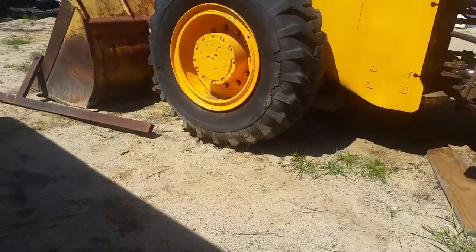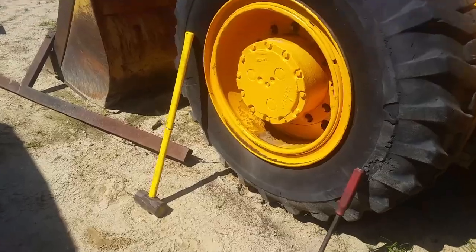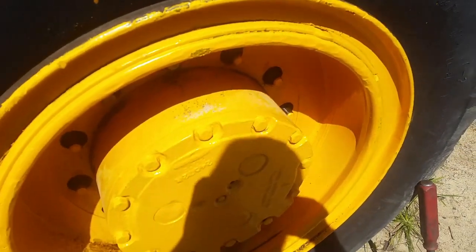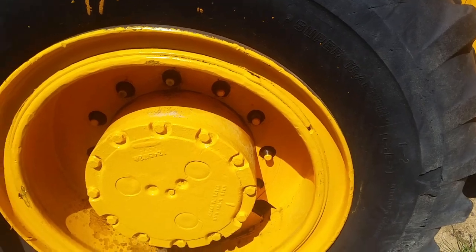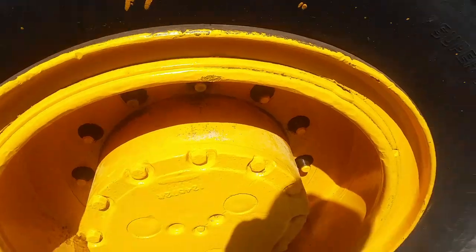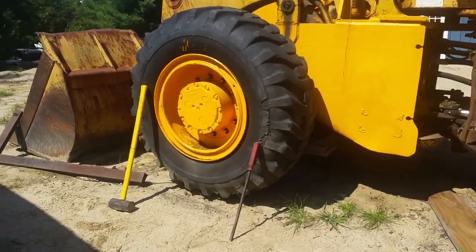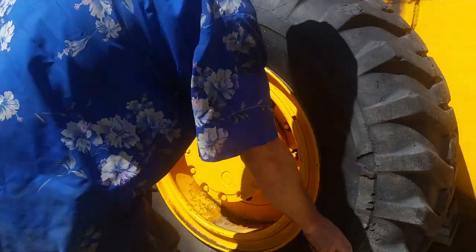I can't get the rim off. I beat on it a little bit but I'm afraid I'm going to bend it so the lock ring won't go back in. So I'm going to try to pull the ring out with the rim and tire still mounted. I'll try to get a good angle on it - I've never done this before.